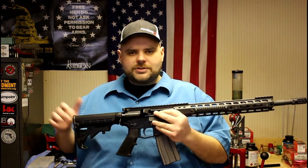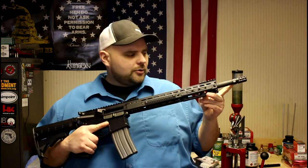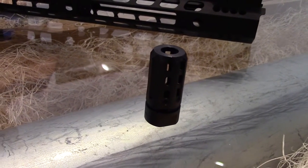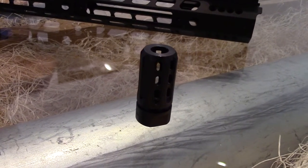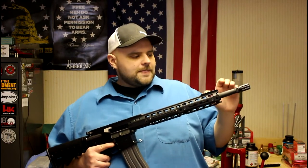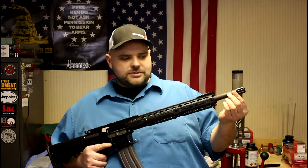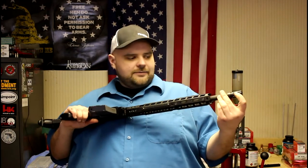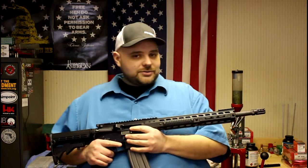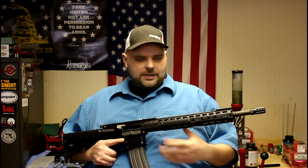Starting up front from Manticore Arms out of Elburn, Illinois, we've got their Night Break muzzle brake. It's designed to reduce muzzle flash, which is obviously a tactical advantage. It's also designed to reduce felt recoil with the porting along the sides, as well as muzzle rise. It does not have any porting at the bottom, which is important — that would not help with muzzle rise, and if you're shooting prone, it helps keep from blowing debris up off the ground.